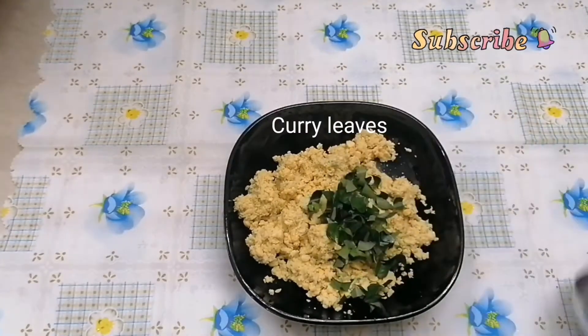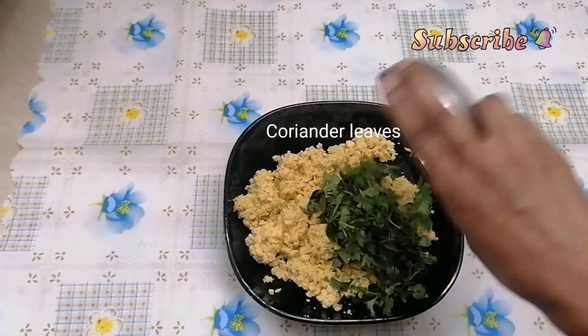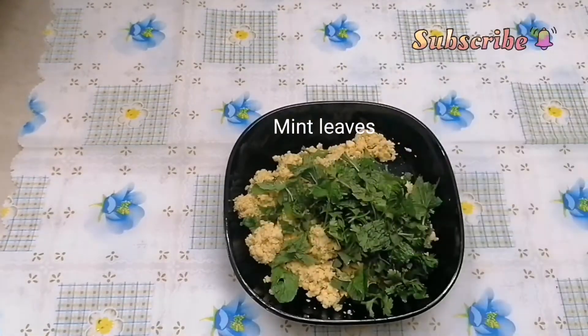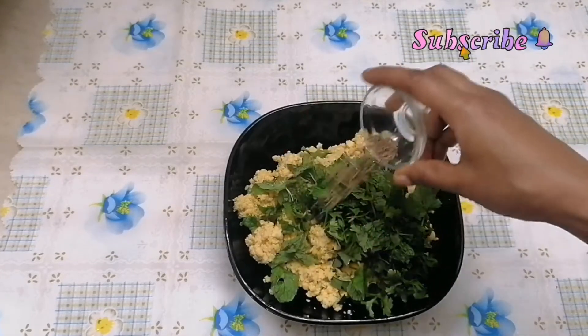We can make some ingredients in the small bowl. We will put the turmeric in the bowl. We will add some oil in the bowl.